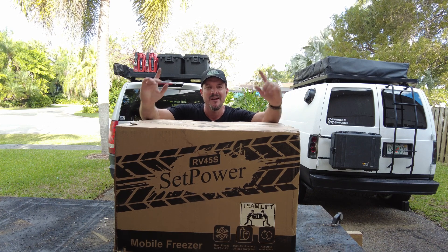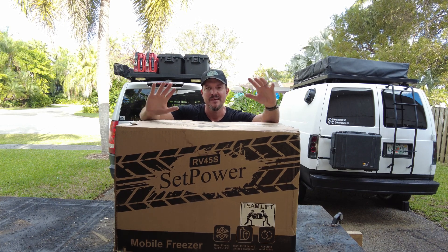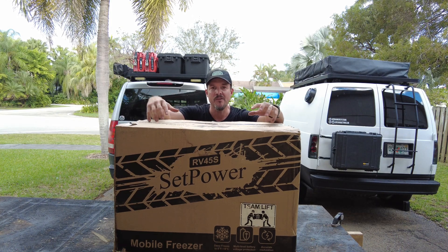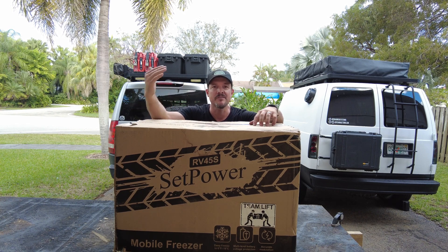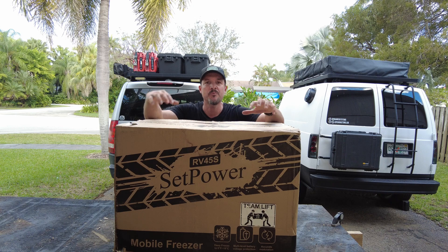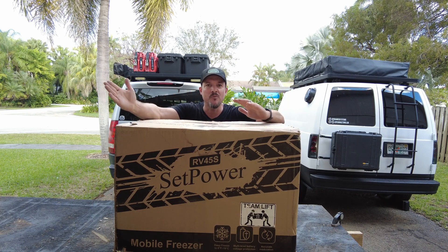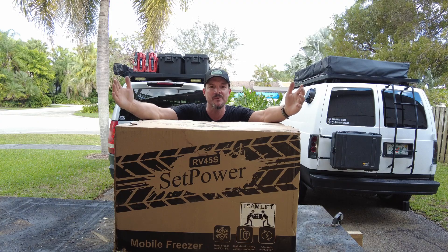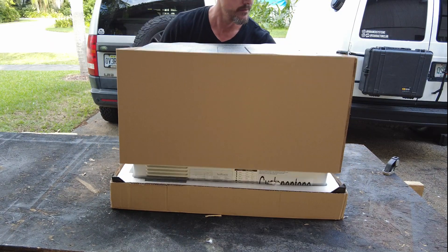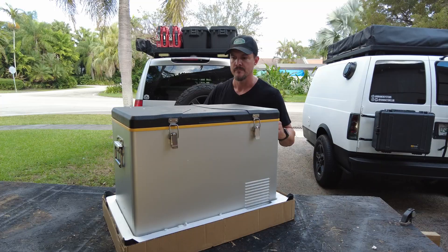What's up guys, Chad with Charactor Club here. I got a new 12-volt fridge — it is the Setpower RV45s. This would be considered a budget refrigerator; you can pick this thing up for less than $400. A comparable name-brand refrigerator like an ARB or a Dometic is going to run you close to a thousand dollars, almost double the price. So is the trade-off worth it? Let's check this fridge out.